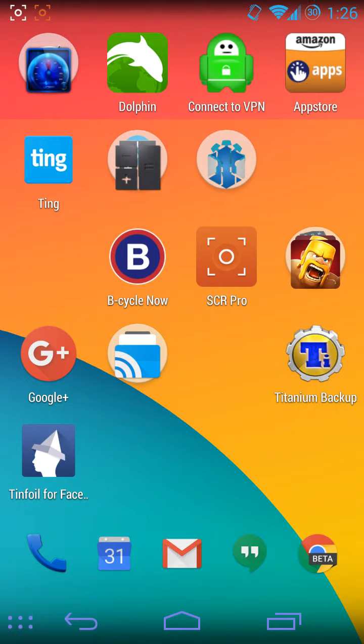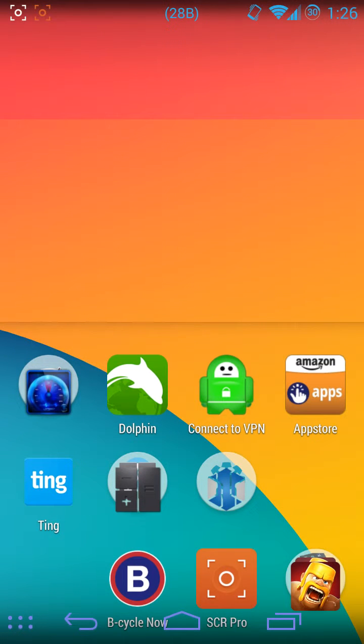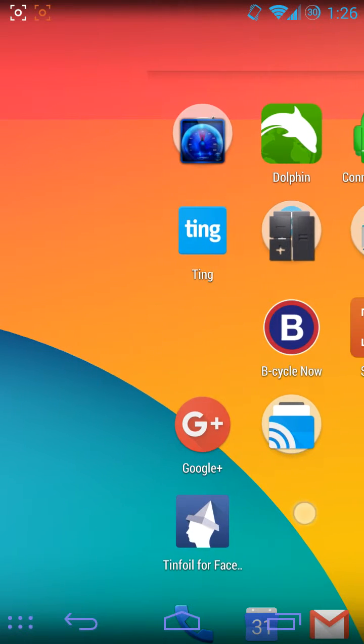I'm going to show you this new thing I got called one-hand mode. Double-tap on recent, and it drags down the screen. Double-tap outside, and it lets you drag it around wherever you want. Double-tap again to pin it, so then you can use it.